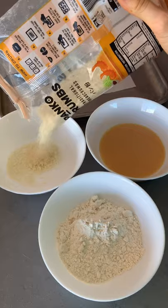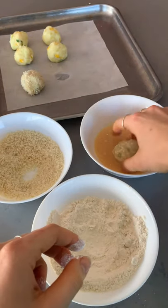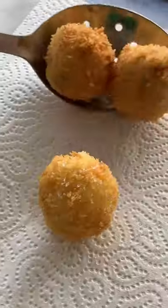After about 30 minutes, prepare your crumbing station and dredge your croquettes first in flour, then beaten eggs, and then breadcrumbs, making sure to keep one hand for dry ingredients and one for wet. Fry them for around five to six minutes until they're nice and golden, and that's pretty much it.